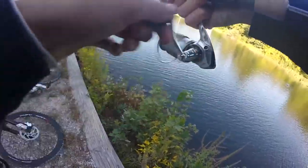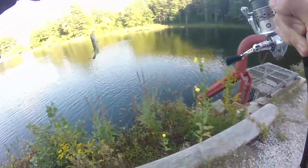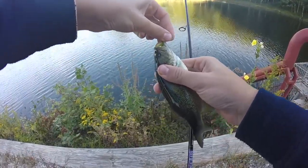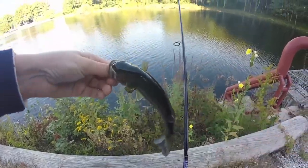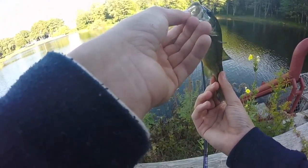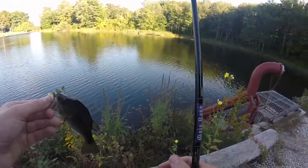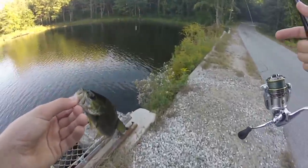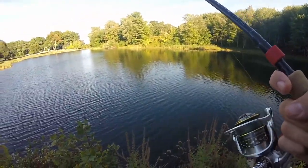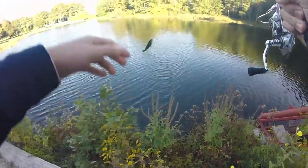There's another one, right after that last cast. Is this a bluegill? No, a little bass — a little largemouth bass actually on the little chunk of the Zoom finesse worm. Cast right after the perch. There's another fish — another small bass on the drop shot again.